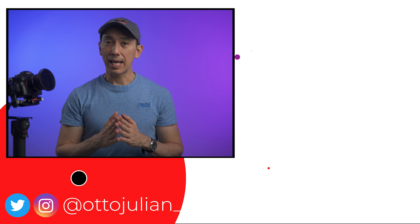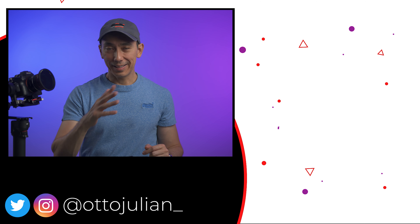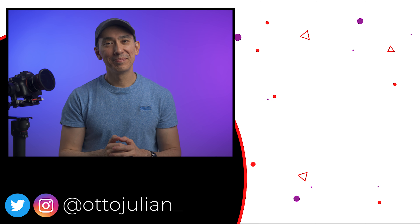Let me know in the comments which movement you like the most, or just say hello. A like on this video will also be appreciated. I hope you are having an amazing day and I would love to see you all in the next video. Bye!